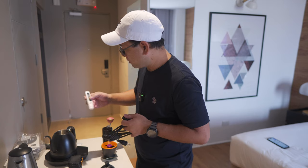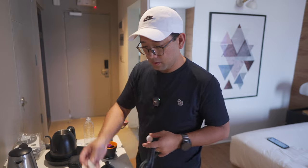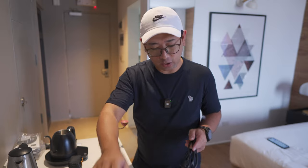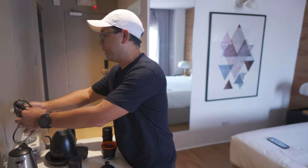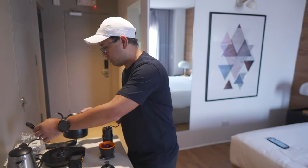Now we're going to check with my TDS meter. Okay, we can work with that. Right after this coffee, I'm going to need to go out and buy some water so that we can make proper coffee and practice properly.